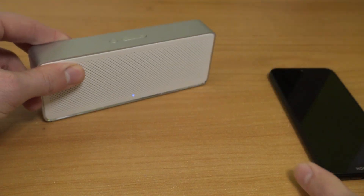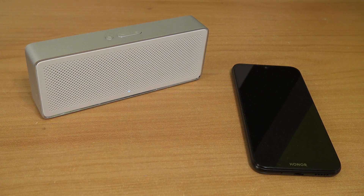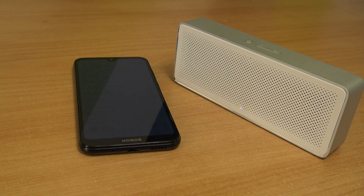Let me know in the comments what you think of this. Did you ever own a Xiaomi product or a Bluetooth speaker? I want to thank you for watching. Consider subscribing, hit the little bell, become my Wicked Family, and I will see you in the next one.